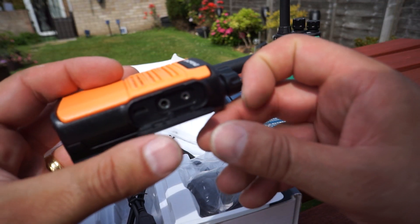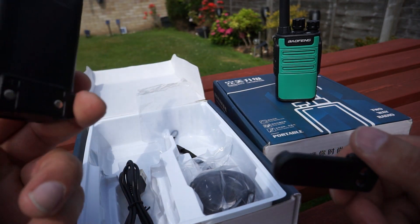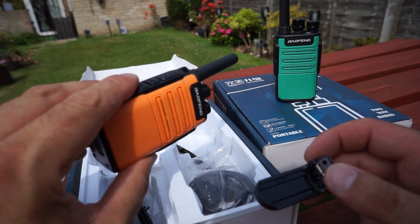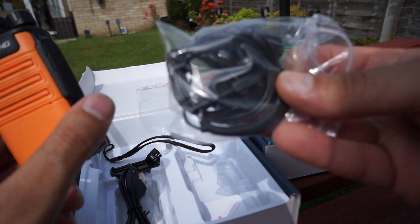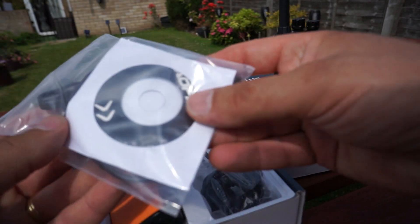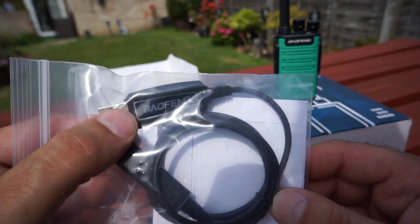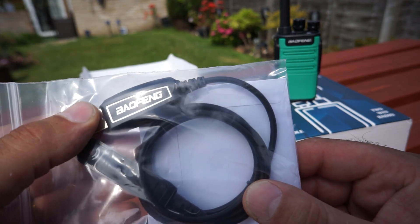There's also a belt clip that I've not attached yet — these only came yesterday, so I've literally just got them charged up. I took them out last night for a quick try. Made a 20-mile contact with somebody on high ground, another contact about 7 or 8 miles away, no problems at all with audio reports. There's also a wrist strap and a little hands-free kit. Curiously in the box I got some programming software and a programming cable, and I've no idea what this cable is for — it's not for this radio.